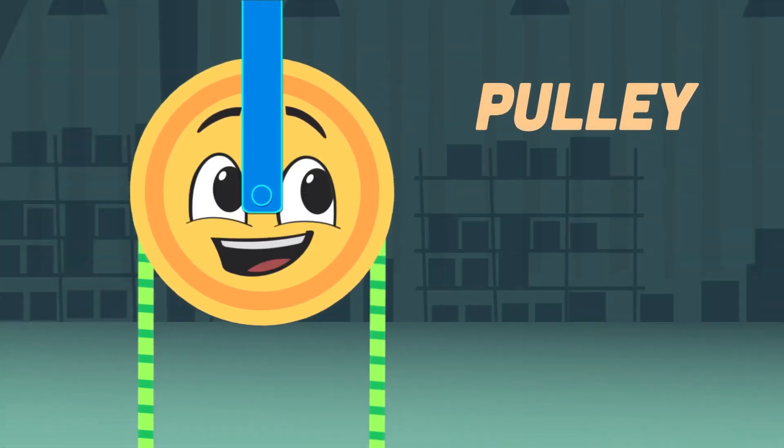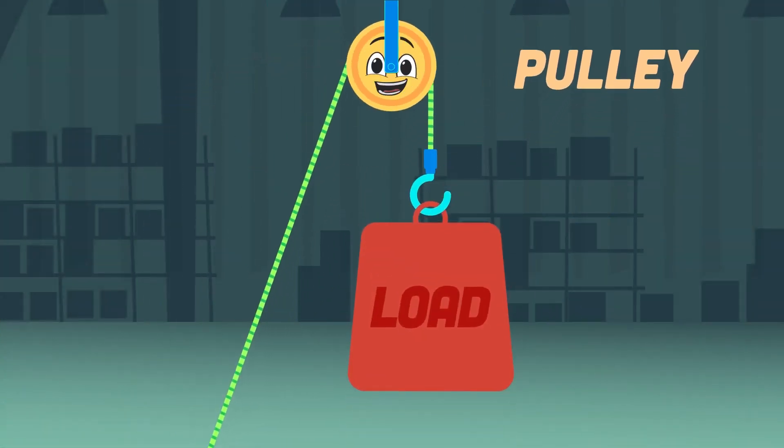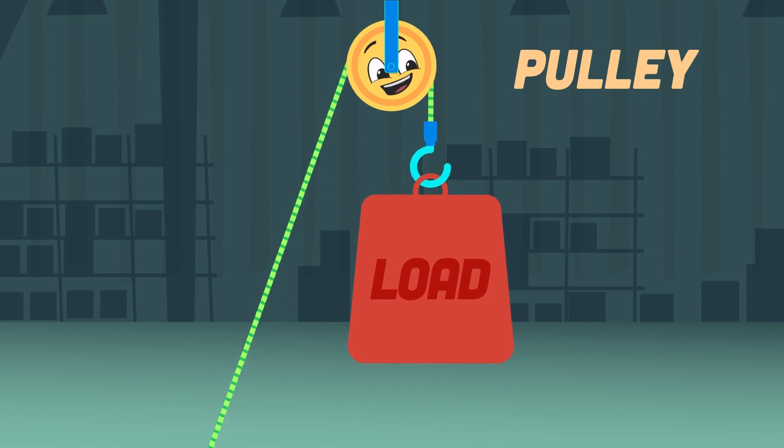What's a pulley, and what's it made up of? It was made to lift heavy objects from the ground to above.